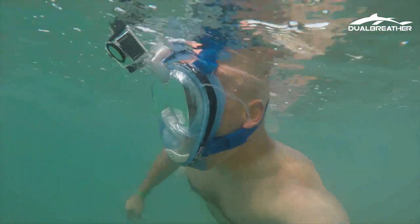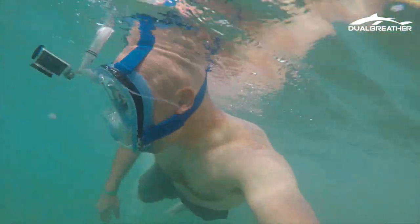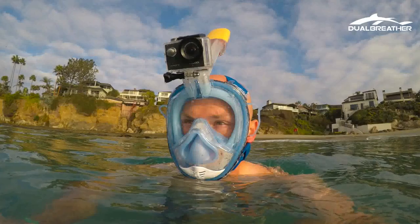Hey guys, it's Chef. Full face snorkel masks are great — as you can probably tell, I really like them. There are some problems that exist with full face masks that have been fixed with a new mask I just tried out recently. I got sent a mask that fixes four main problems with full face masks.